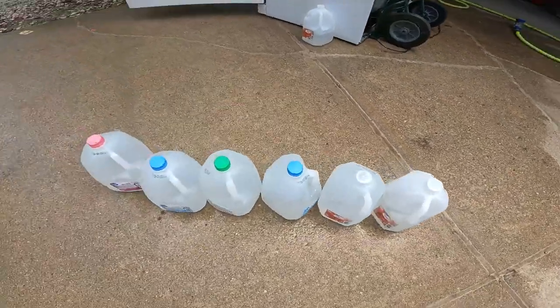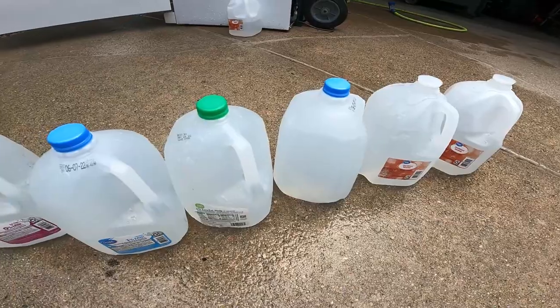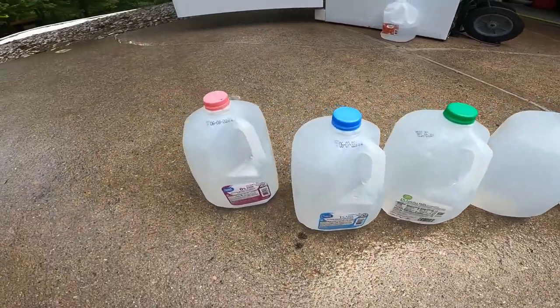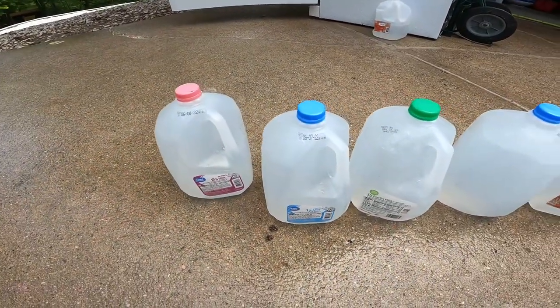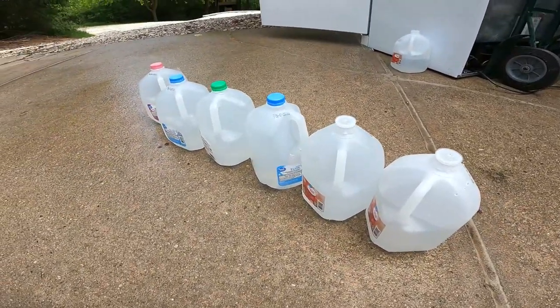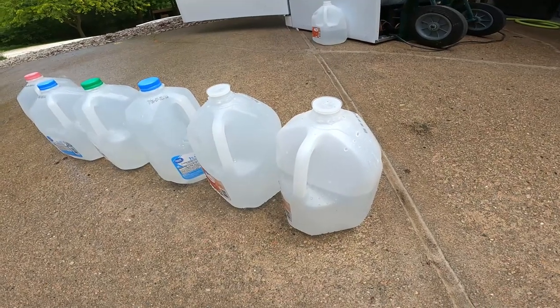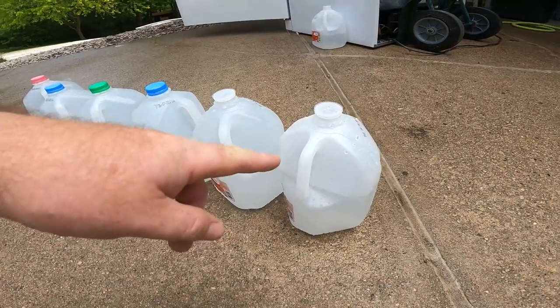Here is my secret weapon: one-gallon milk jugs. That's what I'm going to use to water those trees on the back property when I can't get out there. It'll be a slow watering system. I'll show you a time-lapse of one in action right now.